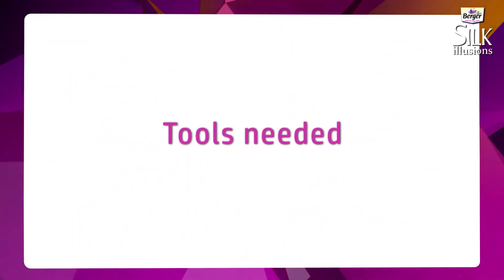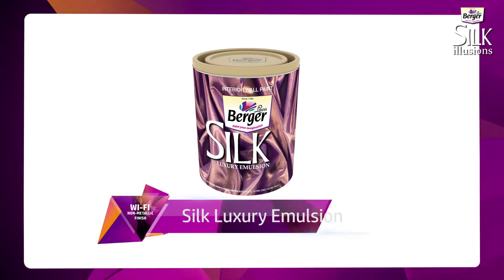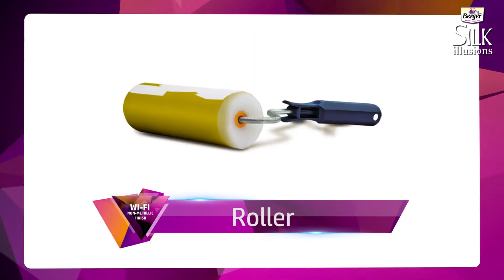Requirements for all four textures: Silk Luxury Emulsion, Brush, and Roller.